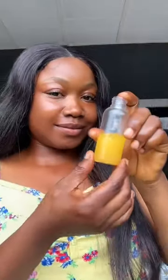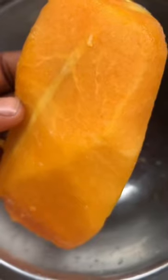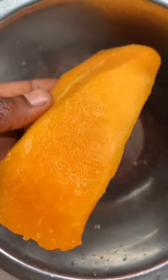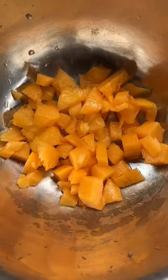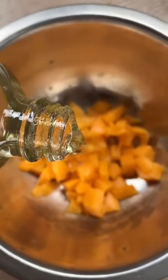Homemade papaya oil for your skin. You'll be needing papaya, which is the main ingredient — chop it into pieces, then add your favorite oil. I'm using jasmine oil.